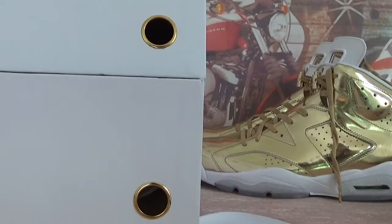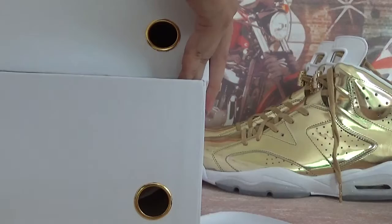In this video, let's check some very awesome shoes. They are Air Jordan 6 Retro Pinnacle Gold.